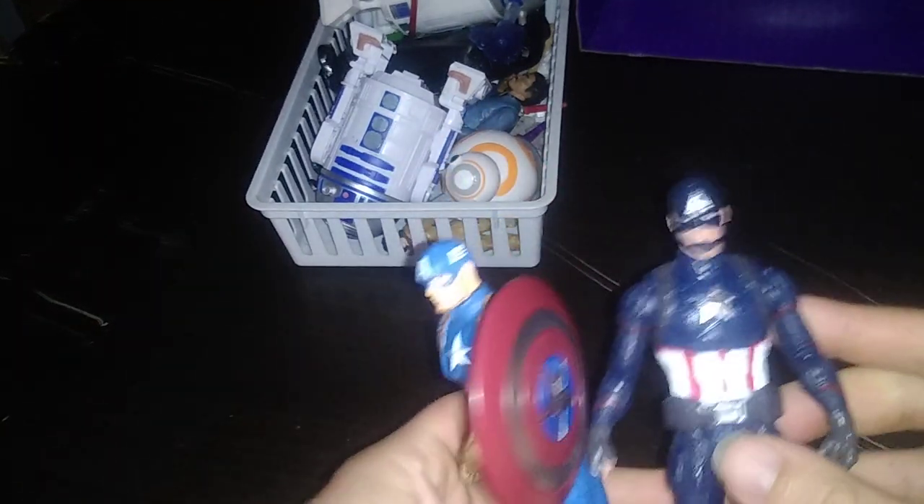Articulation with this figure: no elbow articulation — well, there is some, but it's really tight and I don't want to break it. No knee bends. Head is on a ball joint, but it's a tight ball joint — don't want to break it. Not bad looking Marvel figures.